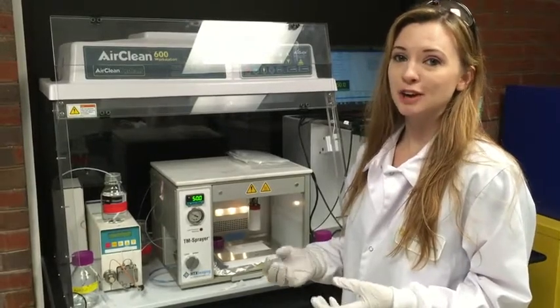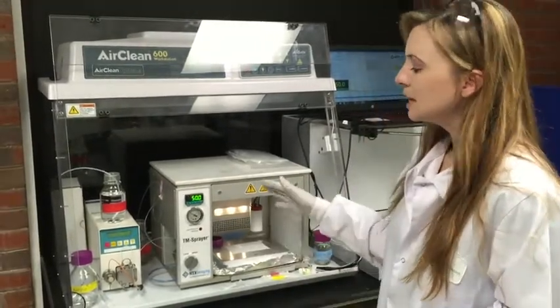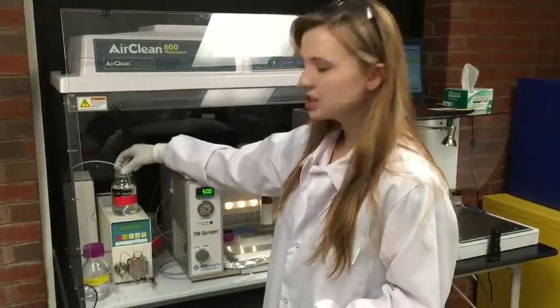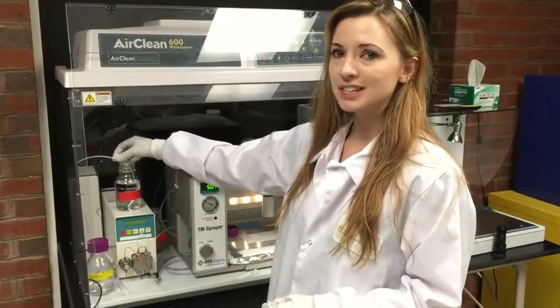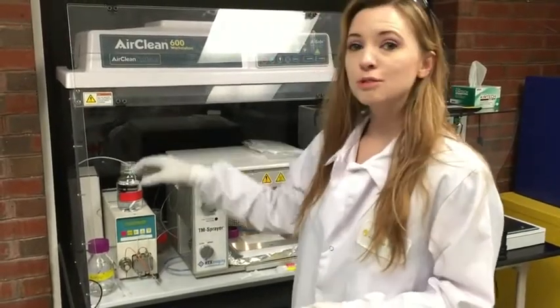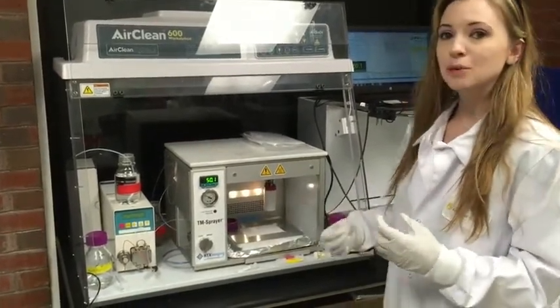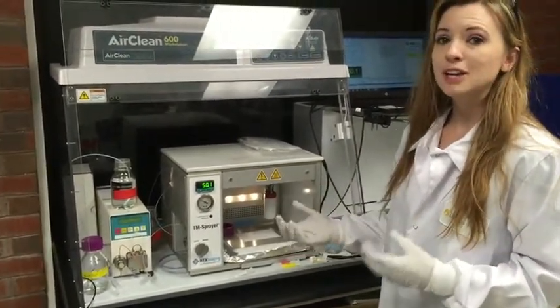We want to deposit our matrix evenly in a homogeneous field to extract out components of the fingerprint residue so we can image it using a Bruker AutoFlex multi-top system. With the TM Sprayer, we first start with our solvent pump, which has our composition of 70-30 acetonitrile water with 0.3% TFA, and we can control the flow rate of our solvent through a heated nozzle, so we can deposit really wet or really dry matrix.